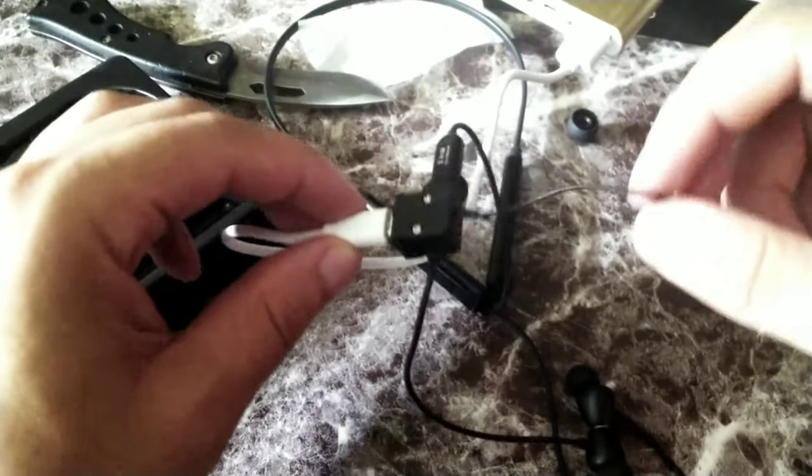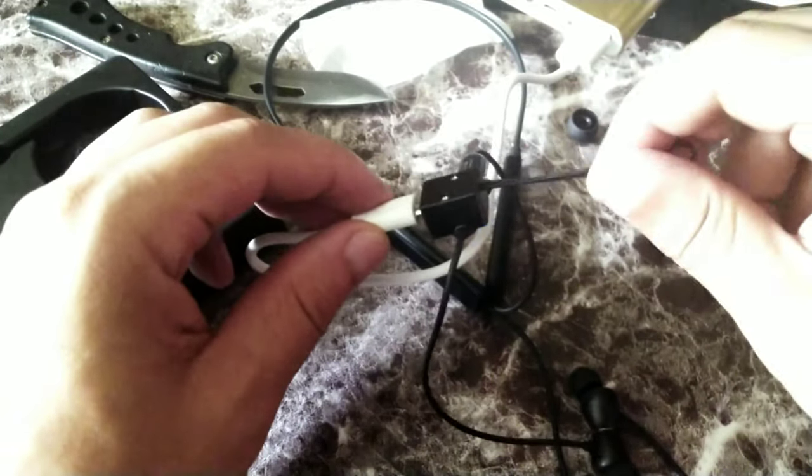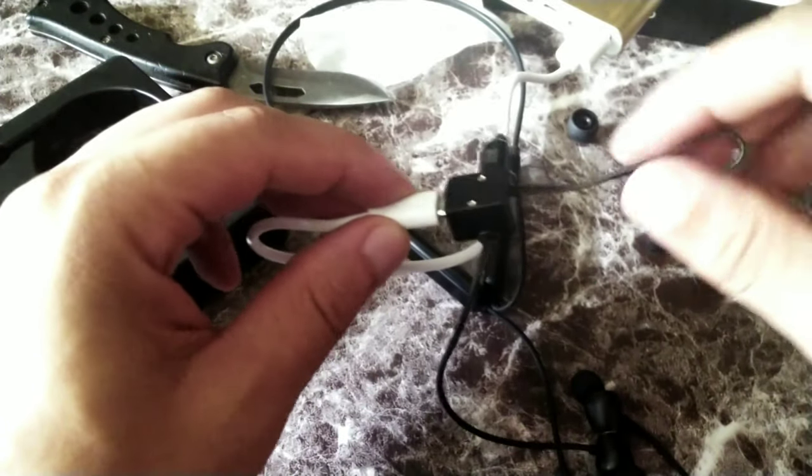You'd definitely want to put this thing on your keychain or with your keys so you can basically just keep it around, but you don't want to lose it.